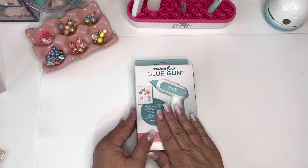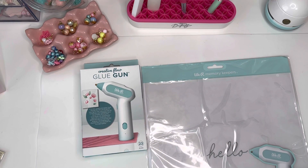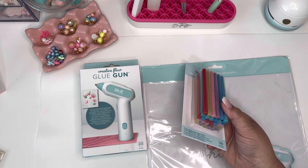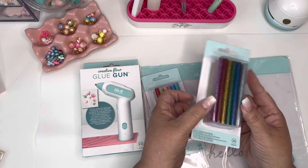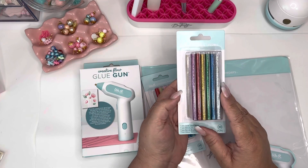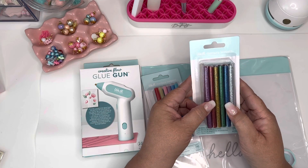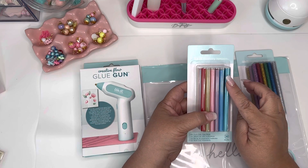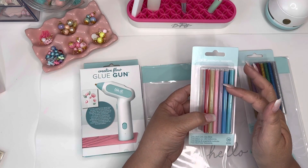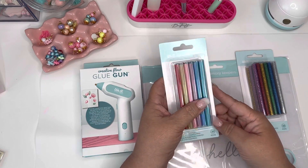So I got the glue gun, and I got the silicone mat for the glue, and I picked up the seven millimeter multi-color glue sticks. There's kind of a pastel set and then a darker colors set — that one brings gold, green, navy blue, purple, and silver. Then the other set brings a teal bluey color, a mauve color, a pink, a darker yellow, and red.